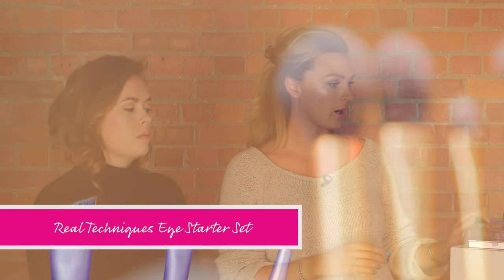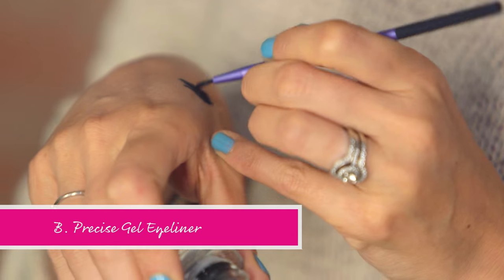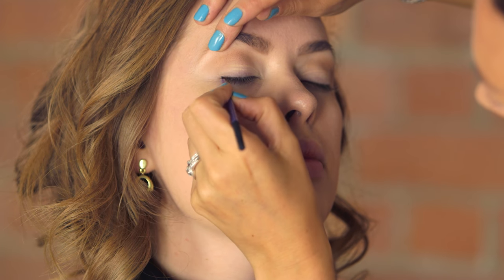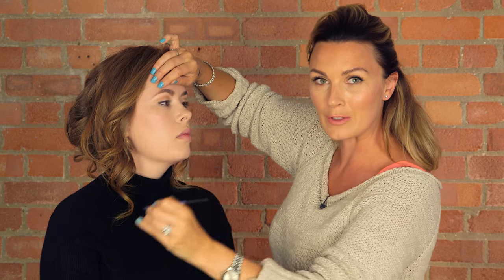I'm going to go in with a little bit of black gel liner. I'm going to take a fine liner brush and a little bit of gel, and just pop that on my hand so I can make sure the brush is back in shape. I'm just going to get my flick first and draw a little bit of a line there. A lot of people try to go too far down and then it makes the eyes look slightly sloped.